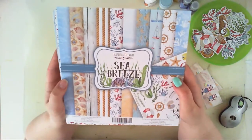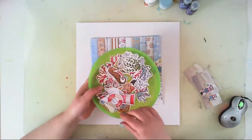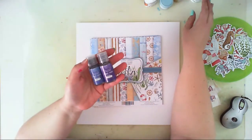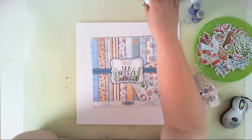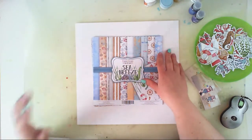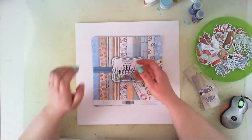They create papers, embellishments like die cuts — and those are the die cuts from this collection — but they also make all sorts of paints, acrylic watercolors, and basic media like gesso, texture paste. The variety of products is so wide. They also make chipboards, stencils, and flare buttons.